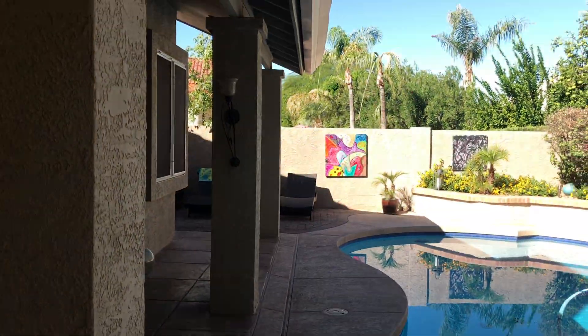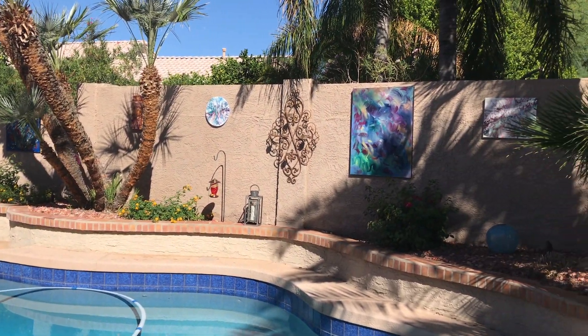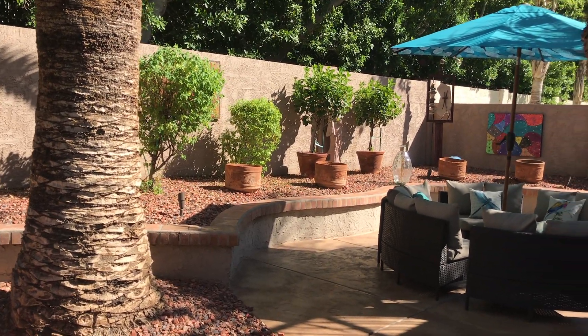I'll just give you one more panorama view of the paintings, the little gallery we have on our back. It's always very pleasant to come out here and sit in the pool and look at the paintings.